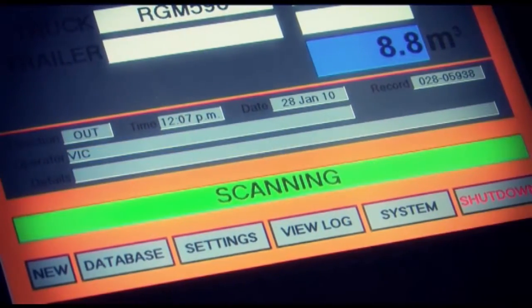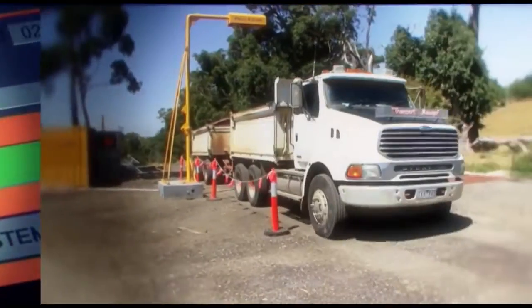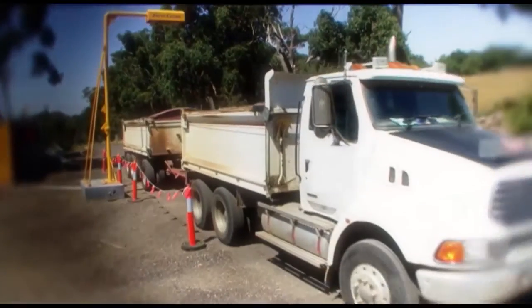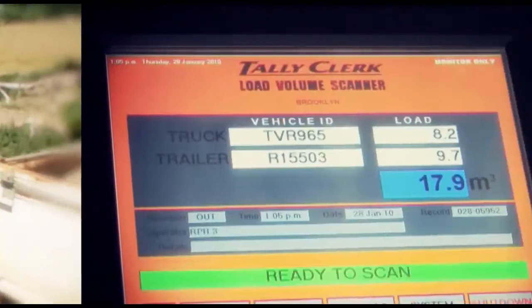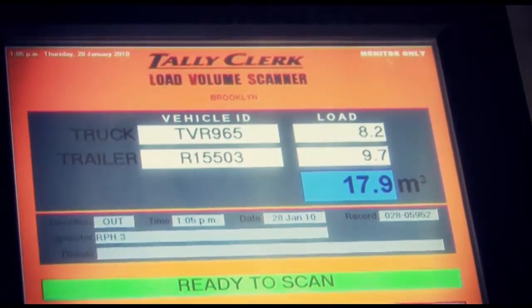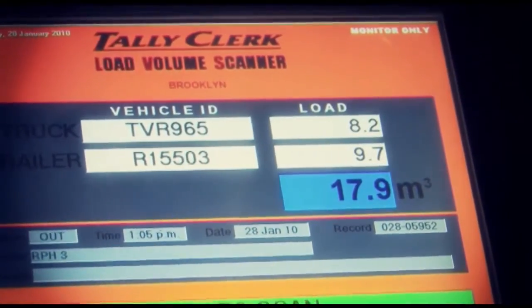Alternatively, trucks can be scanned twice for each load. In out mode, the truck is scanned either loaded or empty, then scanned again on its return. The difference between the scans is then calculated, providing an accurate load volume.